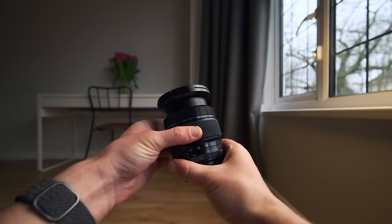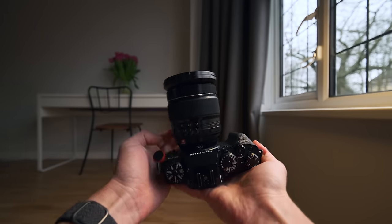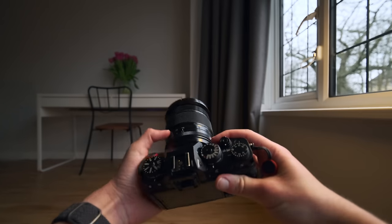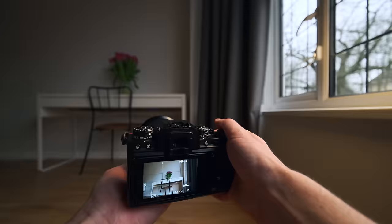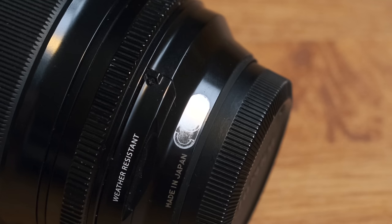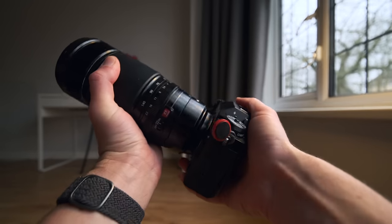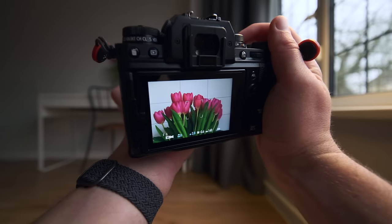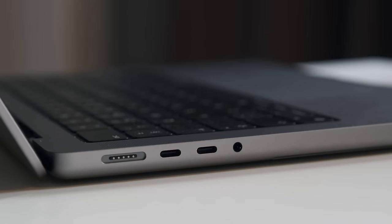Moving on to the zooms — I have the 16-55mm and the 50-140mm. The 16-55 is my jack-of-all-trades lens and my backup if any prime fails. It's also ideal for rain or dusty environments where I don't want to keep changing lenses. Out of all my lenses it's by far the most used — you can tell by how worn the body is. And finally the 50-140mm f2.8 — it's big, heavy, and takes up a chunk of space, but it's an incredible lens. Mostly it'll be used for travel and landscape photography, though there are a few spots in Lisbon I remember that would look fantastic at 140mm.